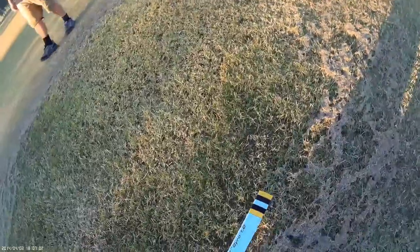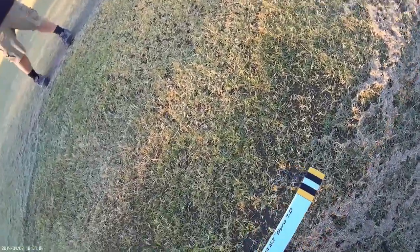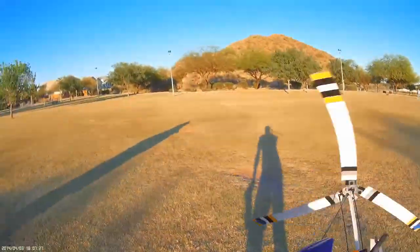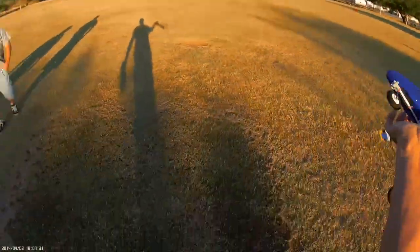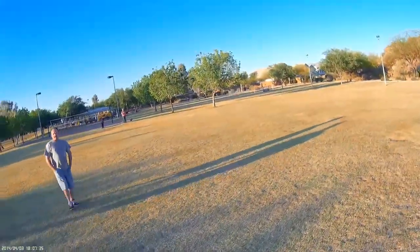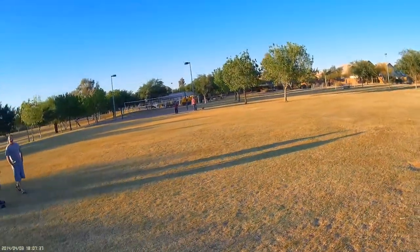Rotocopters — I make these. Did you see the flight? This will take off from the ground, but it's a little bumpy. If it's on cement it'll take off from cement, otherwise you know, just a hand launch.